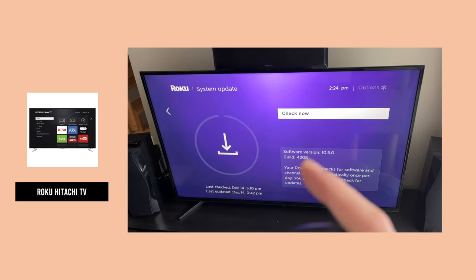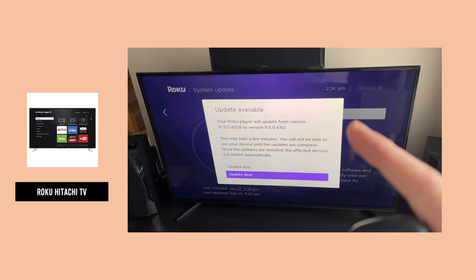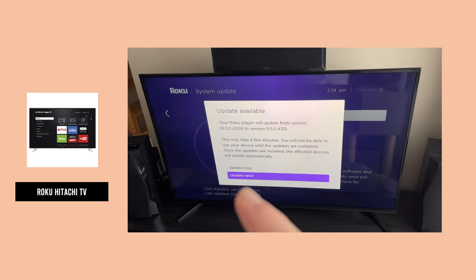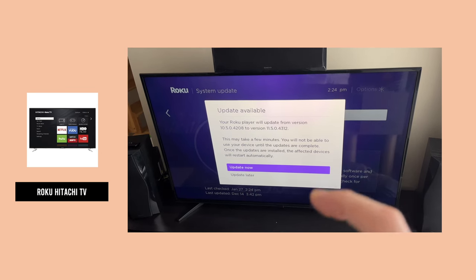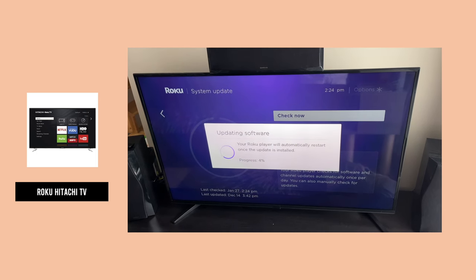Finally, you can click on Check Now. It will search for an update, and if there is one, you'll be able to select Update Now on the next screen. It will take a few minutes and your TV will be fully updated afterwards.